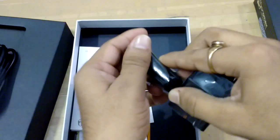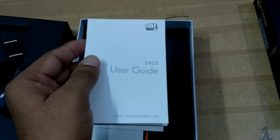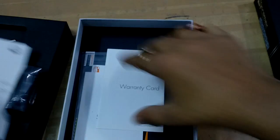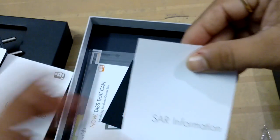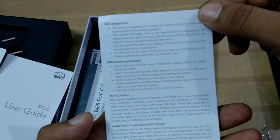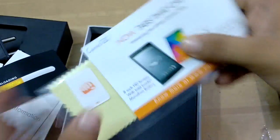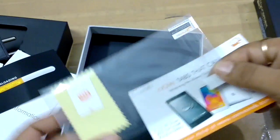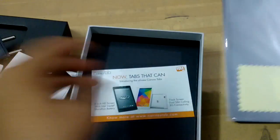Also inside is the user guide, a warranty card, and SIM information. You can also find a screen guard for this smartphone — you put it on like this.